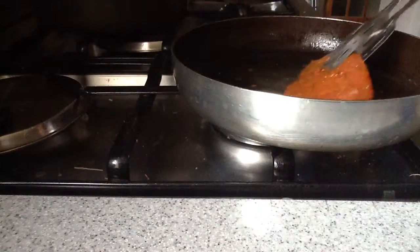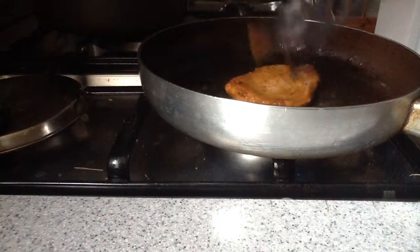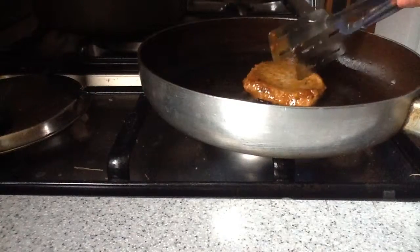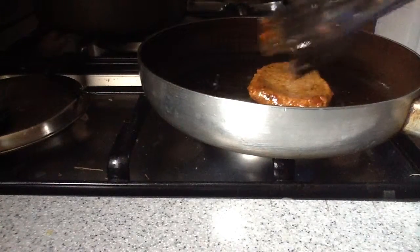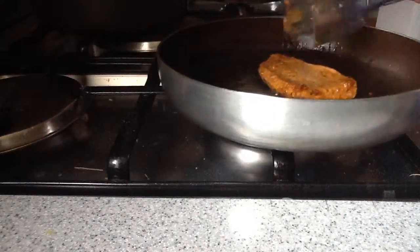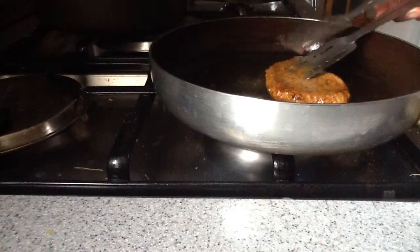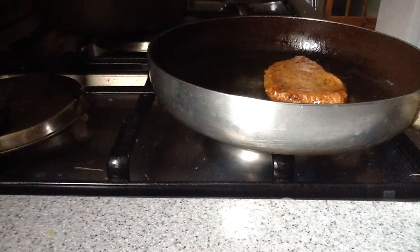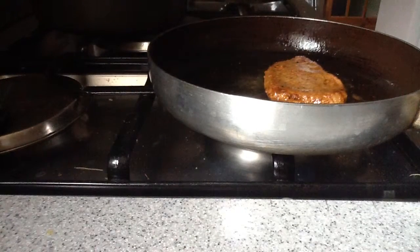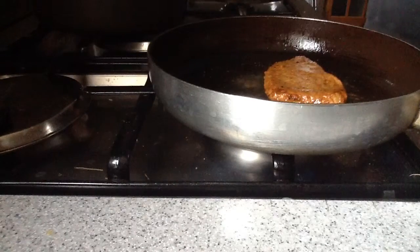It's been a minute now, let's turn it over. I can see it forming the skin from the layer — as you can see it's going softer now. It's very cooked and after a minute it's turning over again.